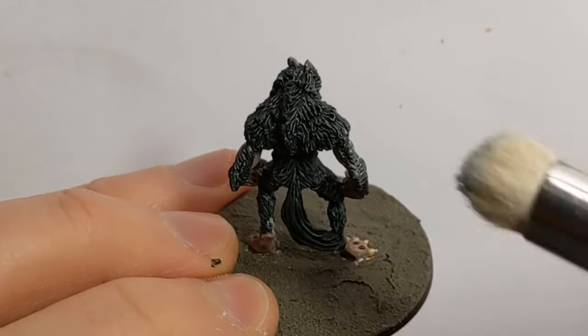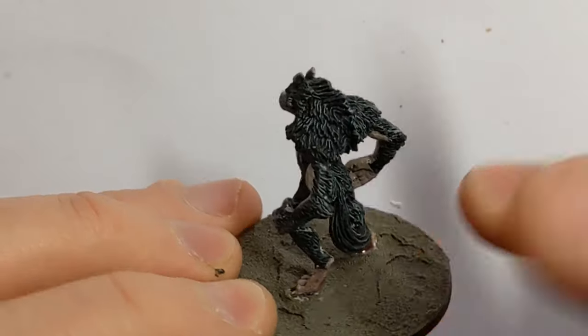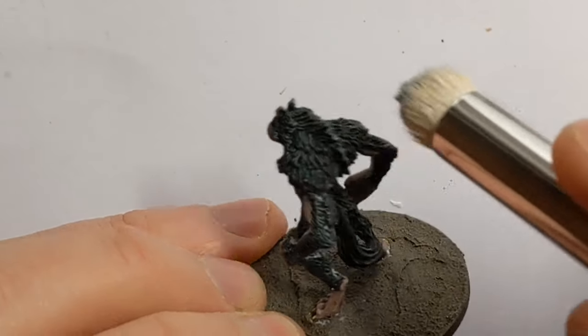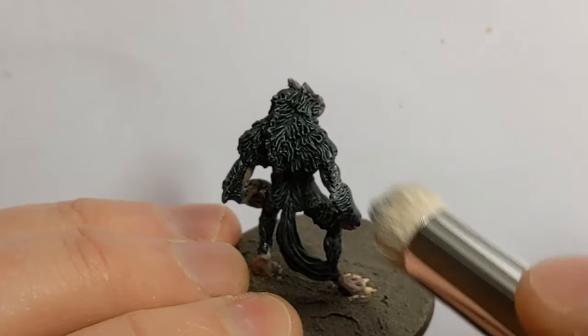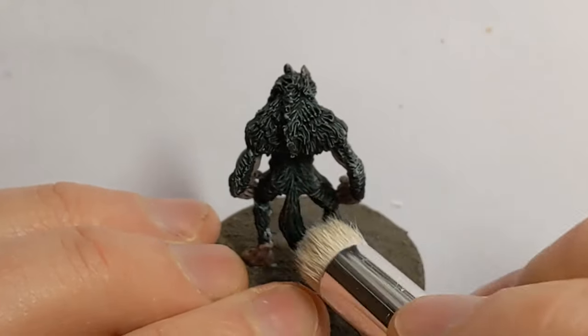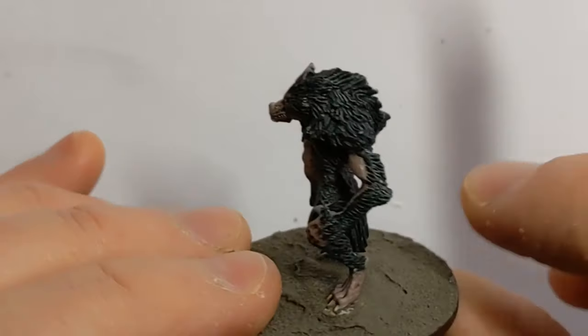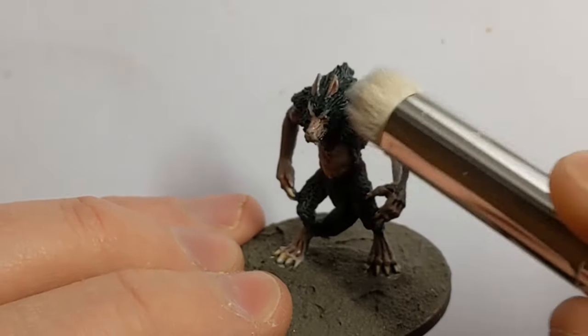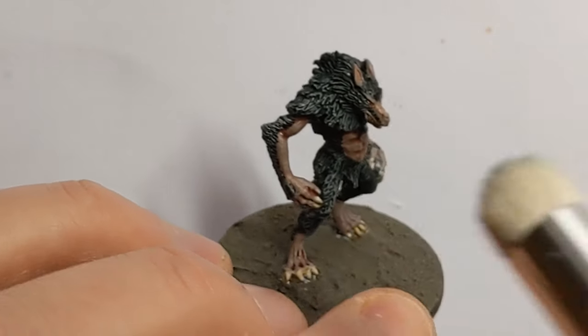I'm going to do some simple highlighting. With my big dry brush I have some Vallejo Game Wolf Grey — appropriately enough. It's a light blue-grey and it will just help pick up a little bit of fur texture as I brush it over, adding a very slight highlight.